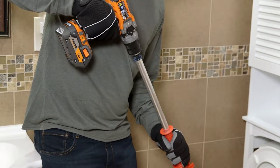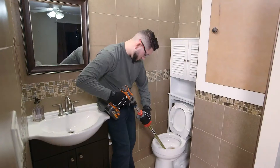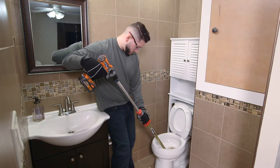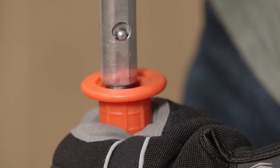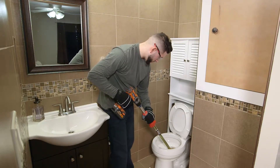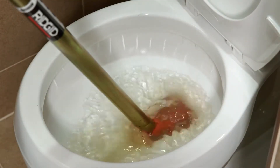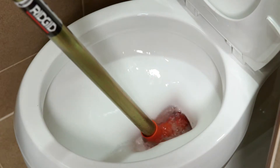If you haven't reached the blockage with the first 3 feet of cable, you will need to release the additional 3 feet. Press the button on the side of the auger, then extend the handle to its full length again and lock. Now rotate the cable in the forward direction while pushing the drill toward the guide tube to advance the cable further into the drain. Once you've cleared the blockage, flush the toilet to clean the cable and carry any debris on down the line.